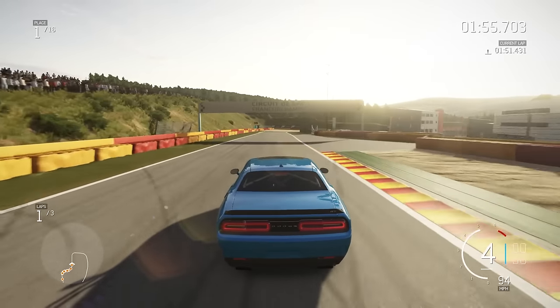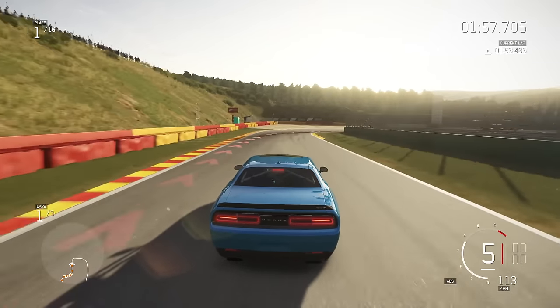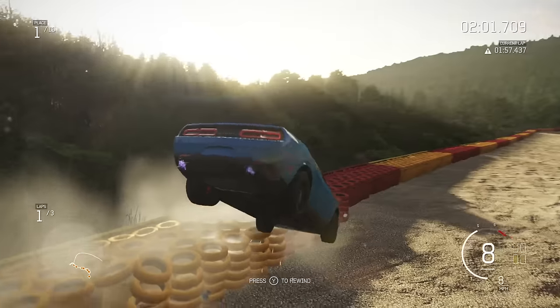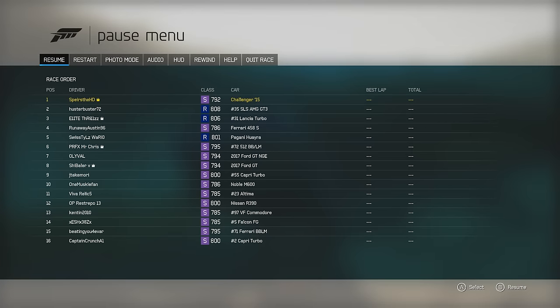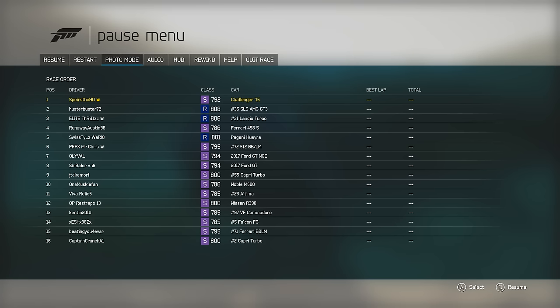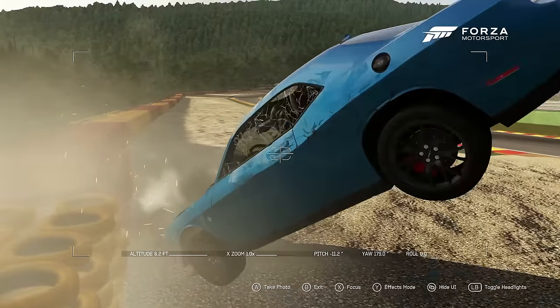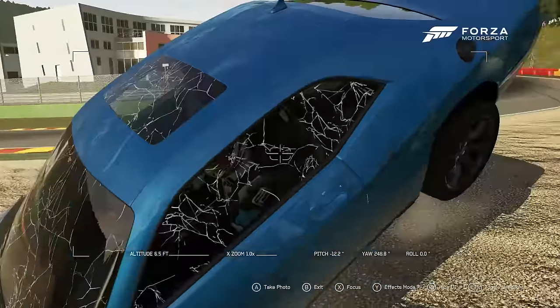I was scratching my nose and my game decided to poop itself. There's a photo mode — I did not know this thing existed. Look at that — that's depressing. Oh my god, you can turn the headlights on and off.